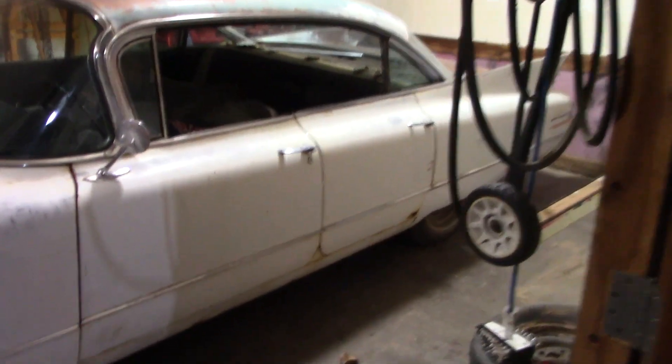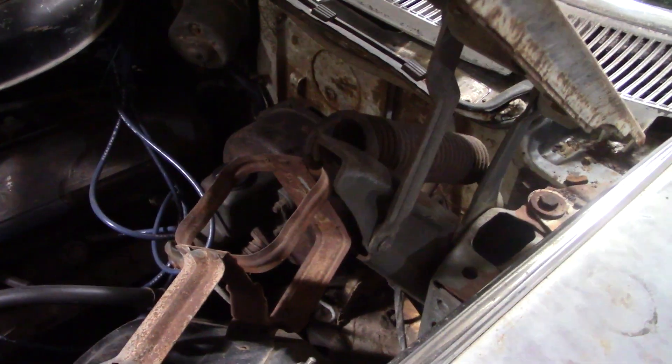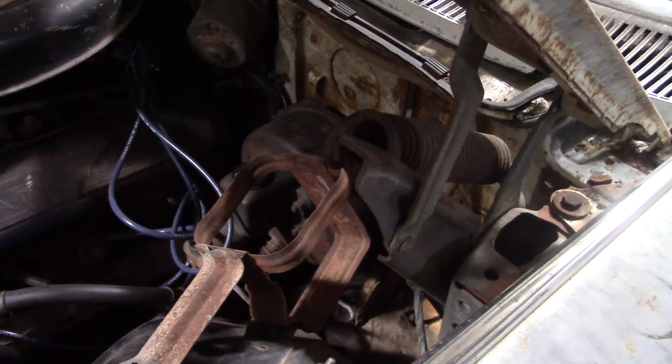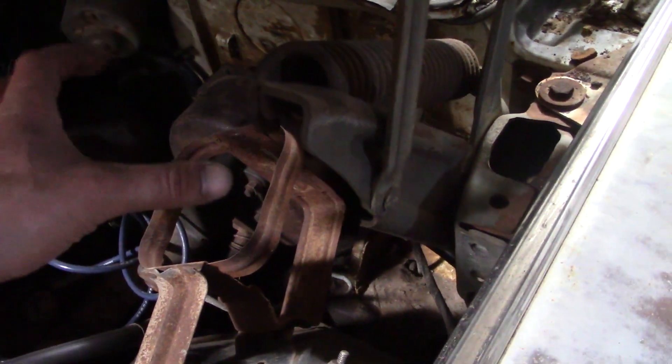We've got the 1960 Cadillac on this side of the garage because I've got to do some work to it. I'm going to go ahead and take that brake booster out because it seems to be sticking still. I've had it out two or three times to try to clean it up and make it work right, but the big piston is getting stuck in the drum and keeping the brakes from coming back all the way. It was causing the brake lights to stay on.